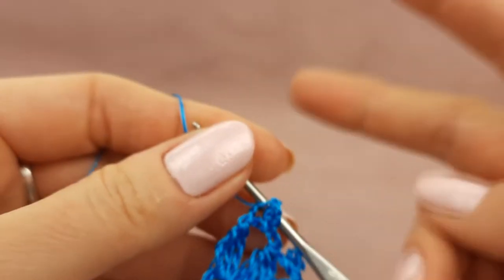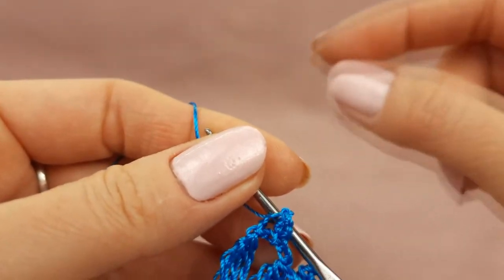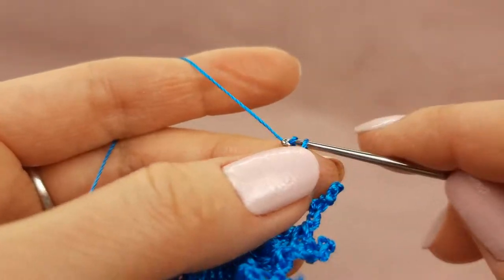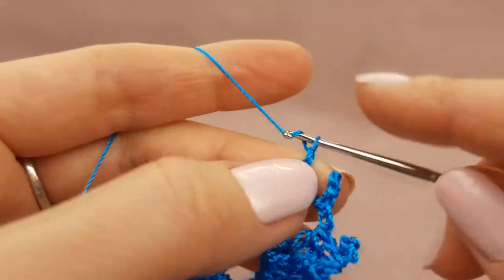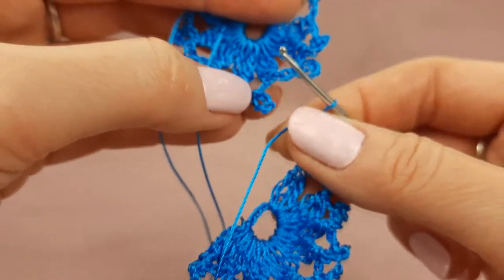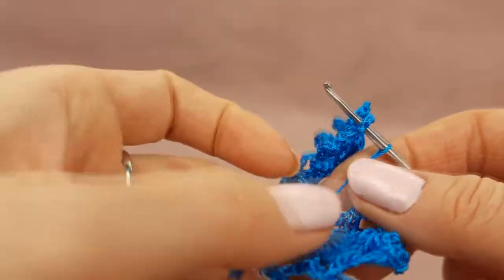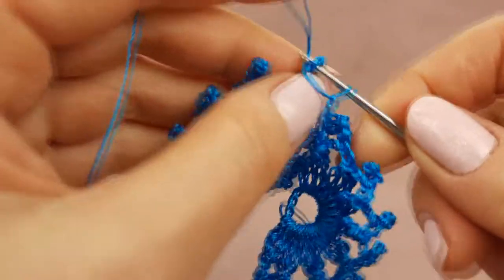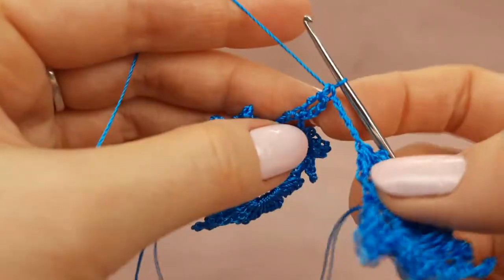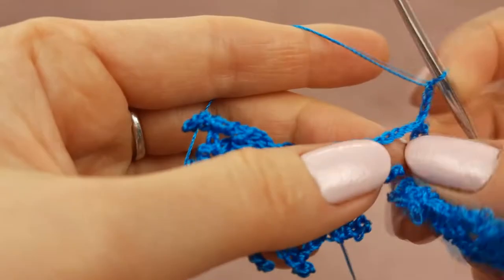We should divide this picot into two equal parts — three chain loops, then joining to the first element, and again three chain loops. So, let's make two chain loops, then three more. After, take in the same direction as the first element and insert the hook to the middle of picot. Make a single crochet stitch, then three chain loops, and finish to make the picot.